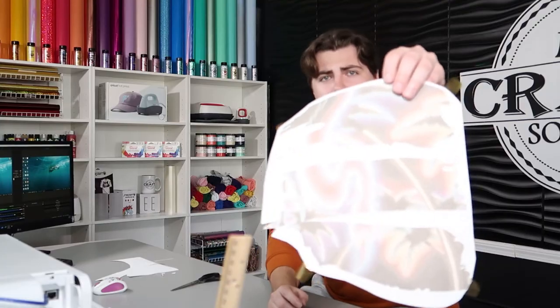One last thing before we end this: whenever you print your image off, all of the white on your sublimation paper will not actually sublimate onto your substrate. So if you have white in your image, as long as it's kind of an off-white, it should be perfectly fine and it'll show up just as white as it looks. Thank you all so much for coming by — remember to like and subscribe, and if you have any questions or comments, be sure to leave them down below. Thank you very much.